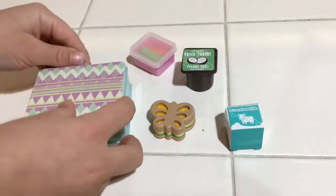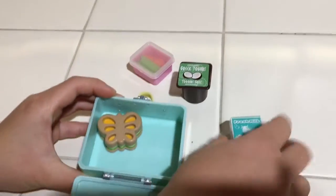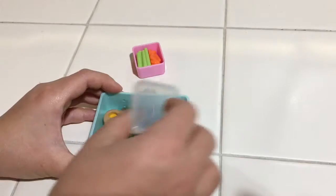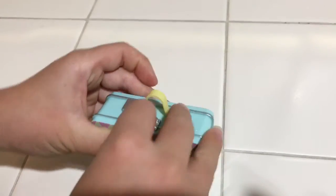So now I'm going to put it all inside. And it closes like that.